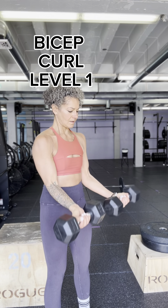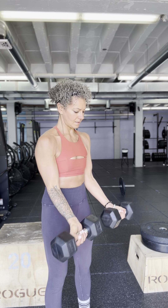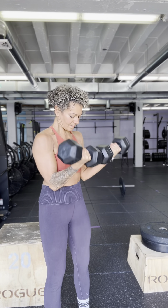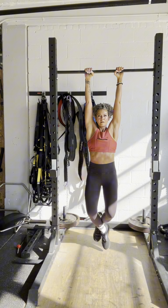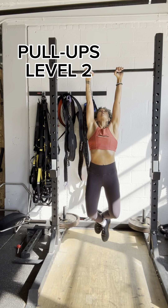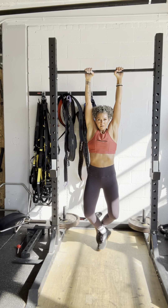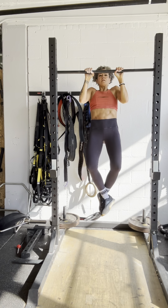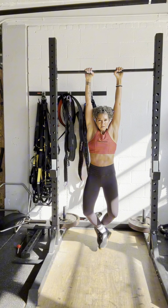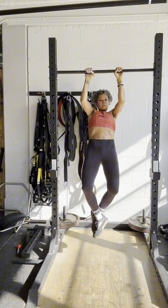Next exercise: a pretty straightforward bicep curl. Essentially the only way to make a bicep curl more difficult is to add weight to it. The next progression is a pretty significant jump. What I could have done is added a band — you don't need to do a strict pull-up. If you have access to a monster band, instead of bicep curls you could do pull-ups, using the band to help offset some of your body weight if you're not ready for full bodyweight pull-ups.